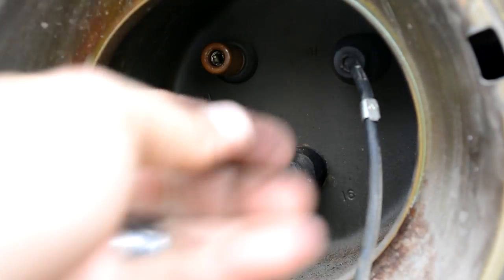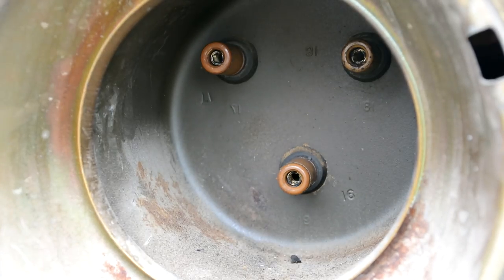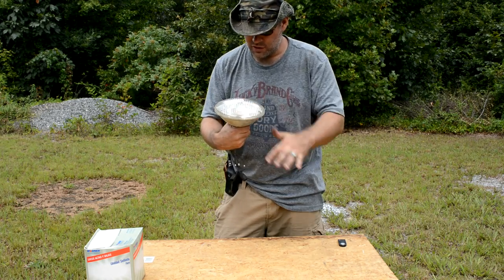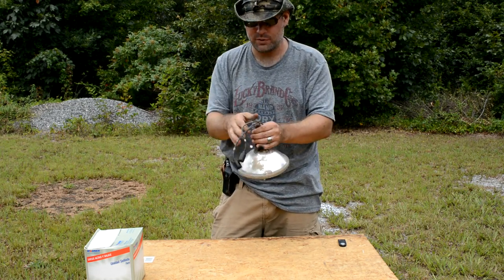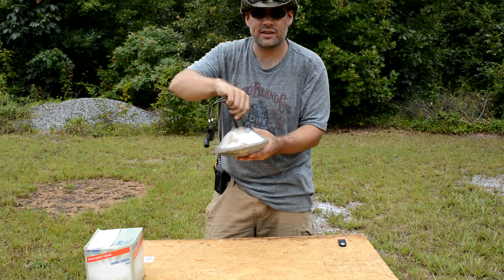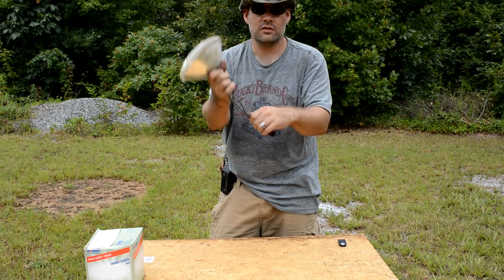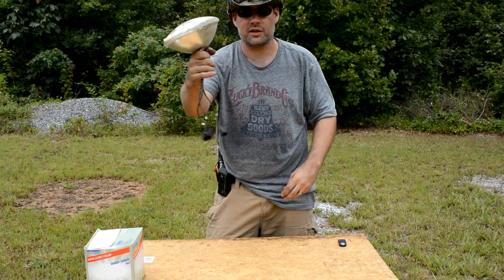They basically just pop out. We have the old headlight out. You can actually see, if you look closely, it's kind of burnt out right there. And of course, this whole octopus of wires coming out the back — these wires are permanently attached. This is not like a plug or anything like that. If you were to buy an exact replica headlight for the Deuce and a Half, it's going to come like this with the three wires sticking out of it.